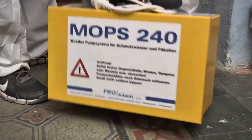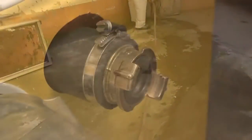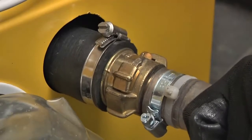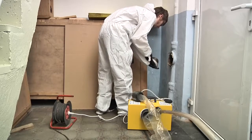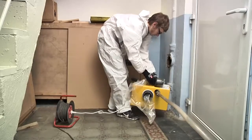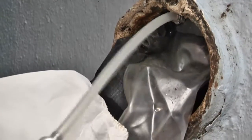The Mops — German for Pug — is installed quickly and easily. First, the wastewater hose is laid and connected to the Mops. Then the power supply is established and the cleaning aperture is opened in the downpipe. The bypass hose is plugged with the bypass bladder into the downpipe and locked in place by inflating it with the hand pump.